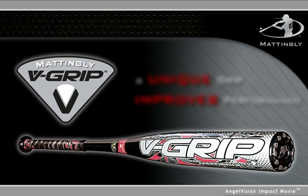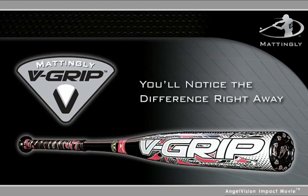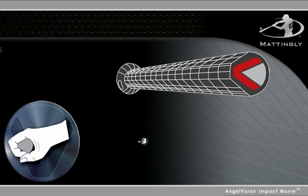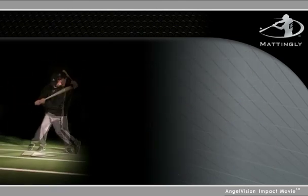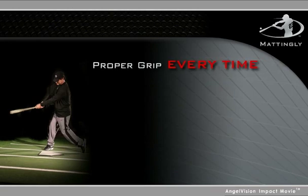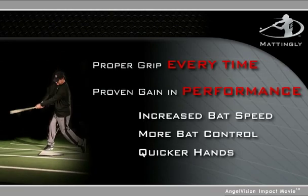When you see the V-Grip, you'll notice the difference right away. The V-shaped handle automatically aligns the knocker knuckles and keeps the bat in the fingertips, not in the palm. The result? Batters are assured of proper grip every time and a proven gain in performance.